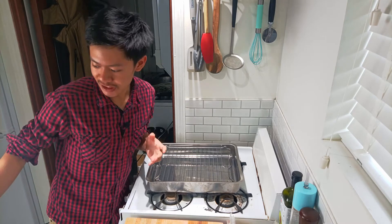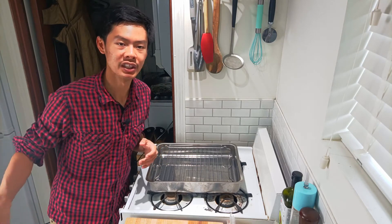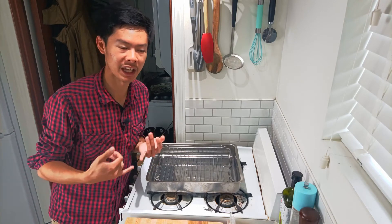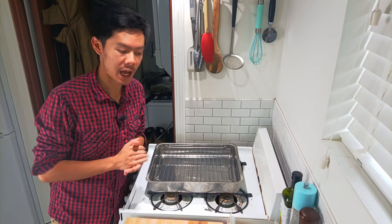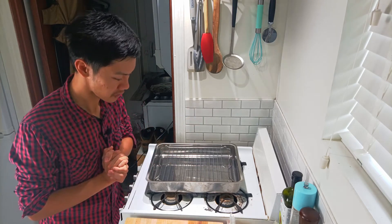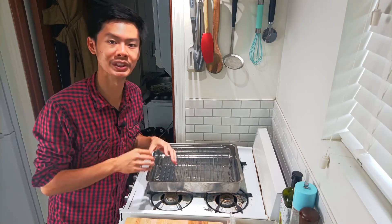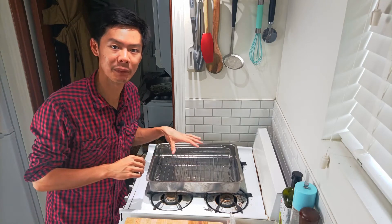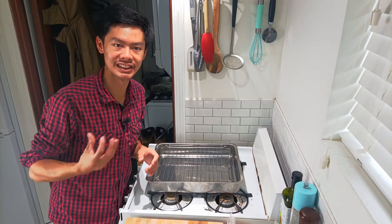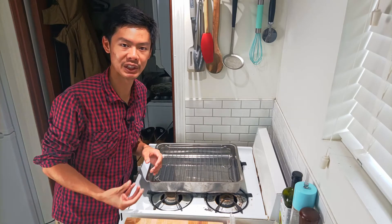I'll be using the Instant Pot today because it's just easy and convenient. I only use the Instant Pot when I'm making chicken broth. And particularly for chicken, I always roast my chicken bones first, because roasting them and browning them ahead adds a bit of extra depth and flavor into the broth.